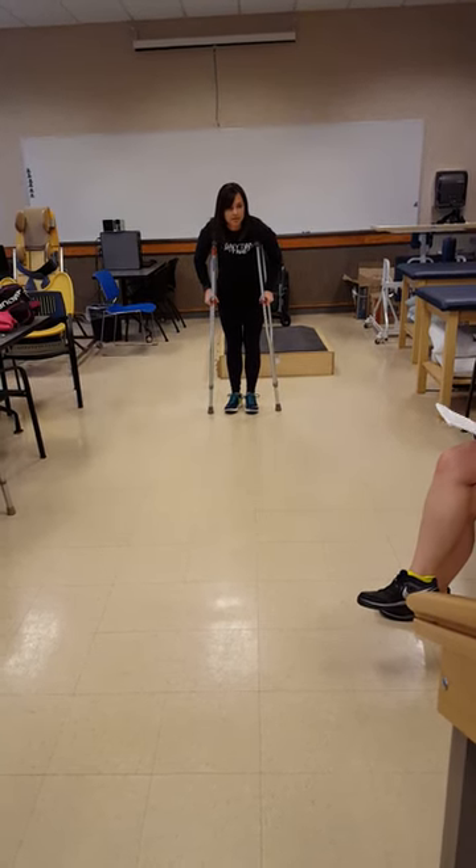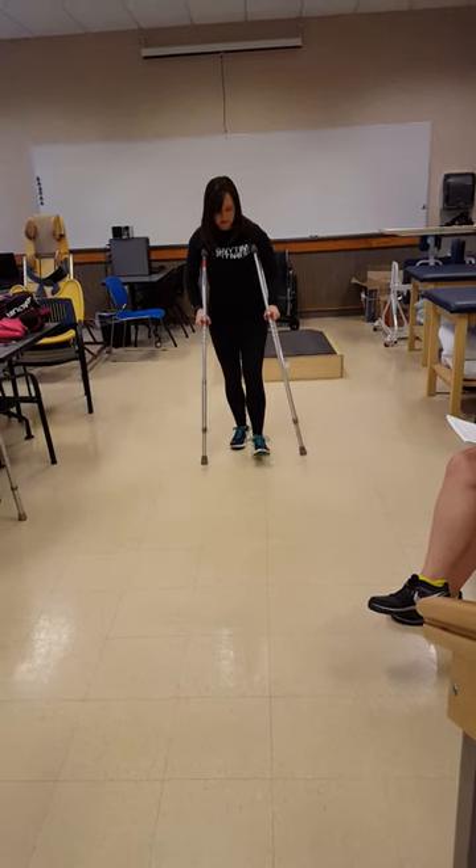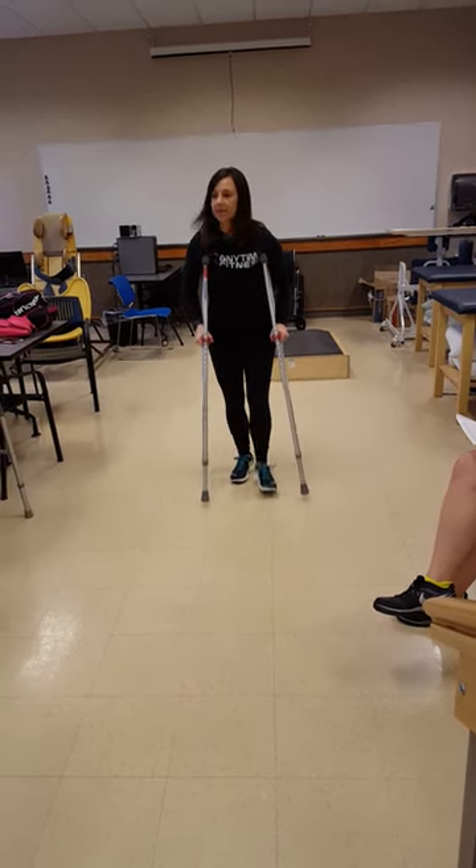Two-point step-to. What did you do — affected. Left side. Affected.